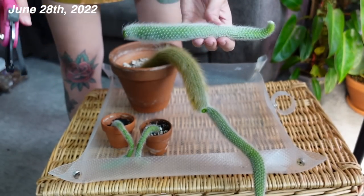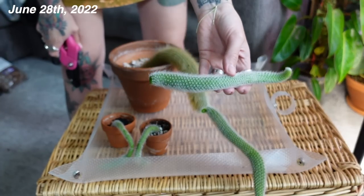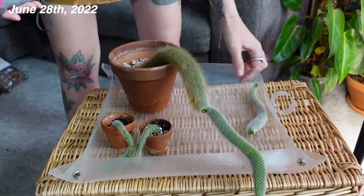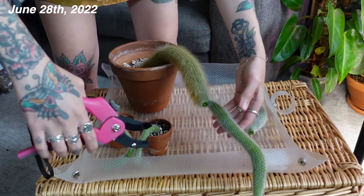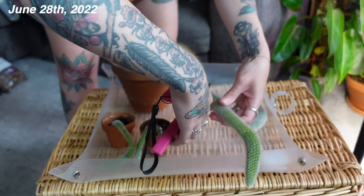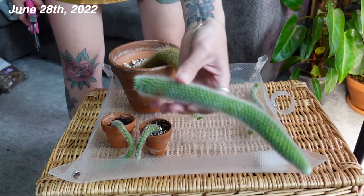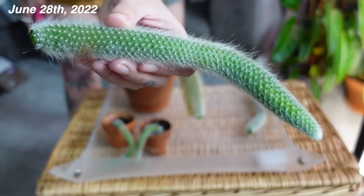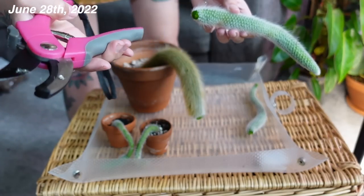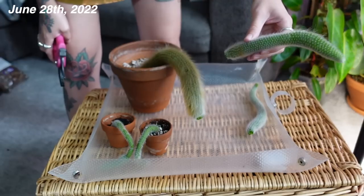Last time I just left it on a sunny table and let it callus for about a week or so. Okay, so the next one — this one feels a little thicker. Another really good cut. These are pretty thick shears; they're literally just from the dollar store but I'm able to get a pretty good cut with them.